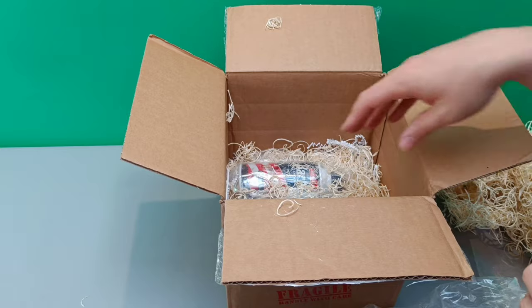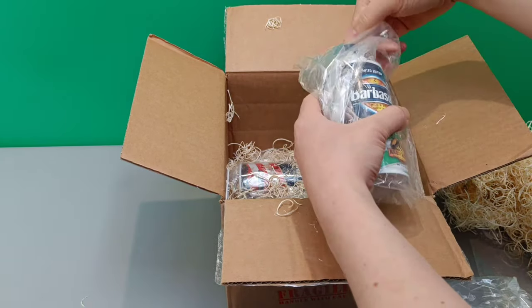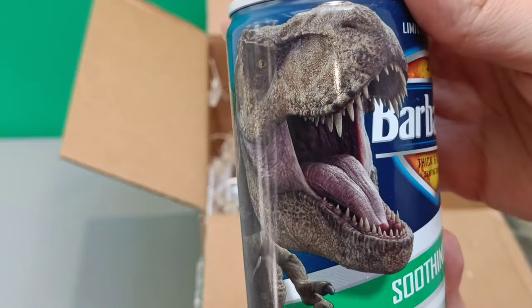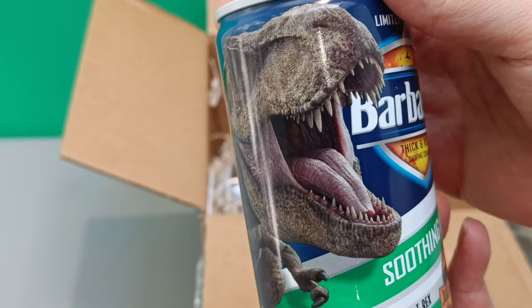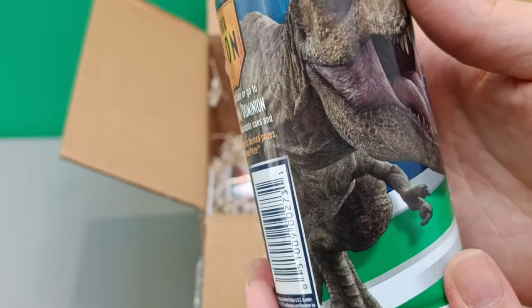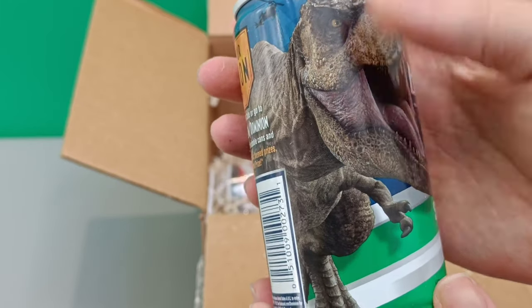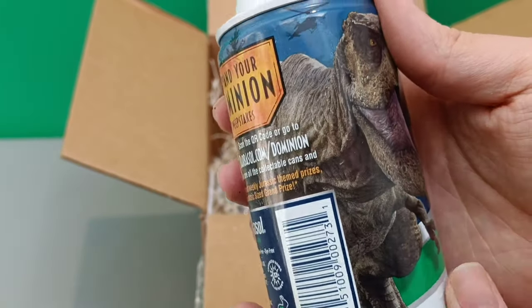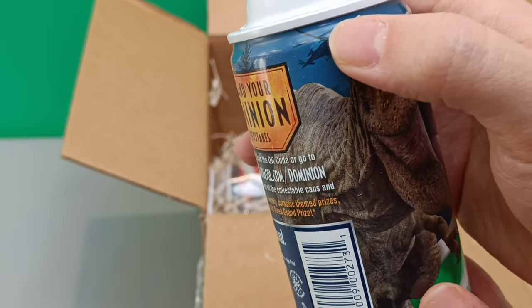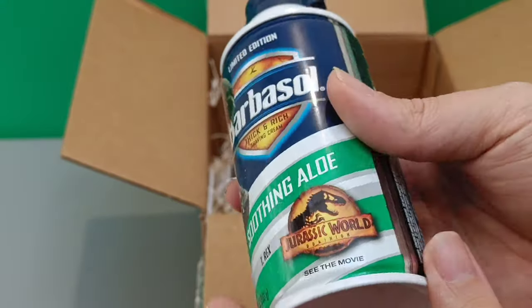Here we go — another one. This is the soothing aloe version. Oh, it's our favorite: it's Rexy, roaring on the front of the Barbasol can. Soothing aloe, T-Rex. And there's something strange I can't quite work out — it's the arm coming around. Oh look, there's a little helicopter there, like the one we saw in the prologue for Dominion. Cruelty free — well, that's good to know.